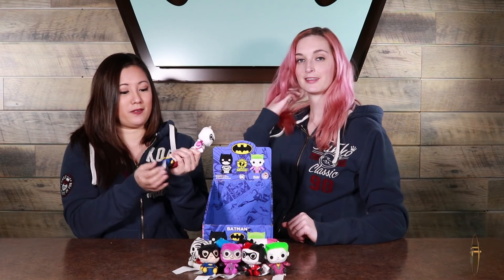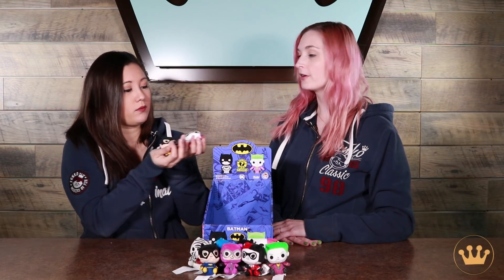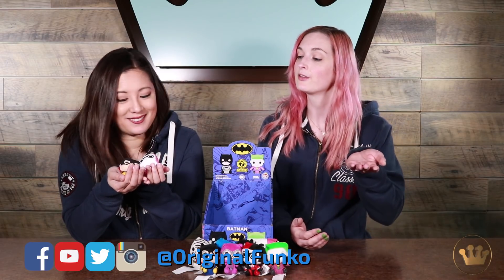These should be in stores now. Let us know what your favorites are in the comments below. They're so cute. So let us know how you plan to display them — if you use a cubby, if you mix them up with your regular collection, let us know on our social accounts. We're at Original Funko. They're very cute. They have a nice hand feel. Bye, guys.